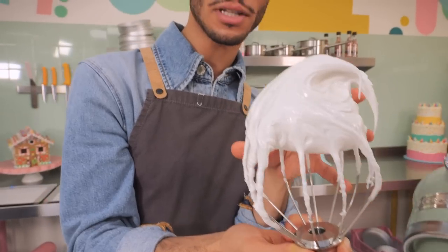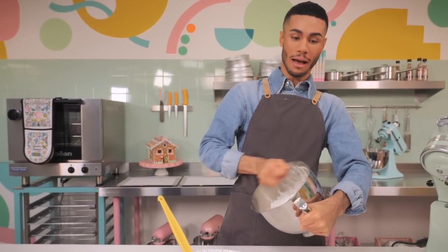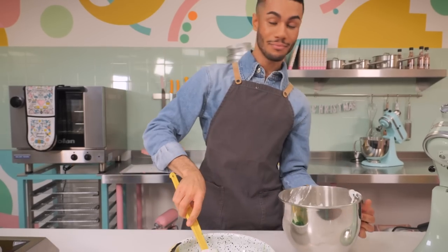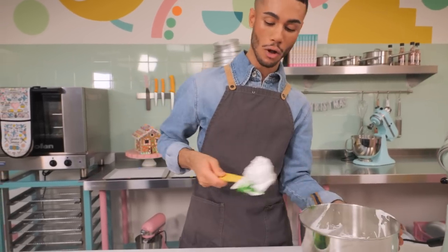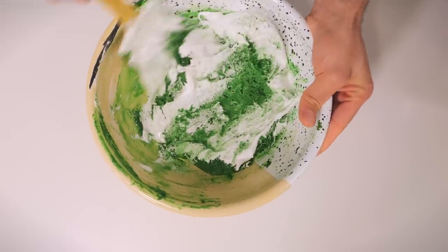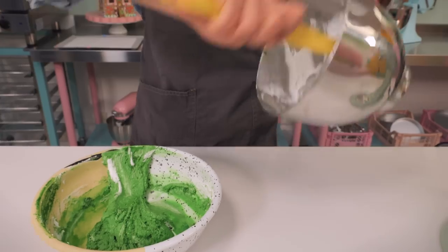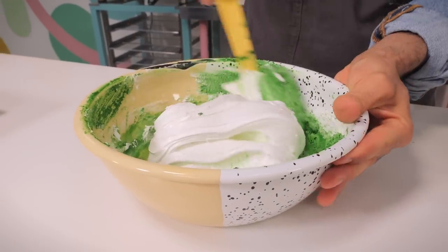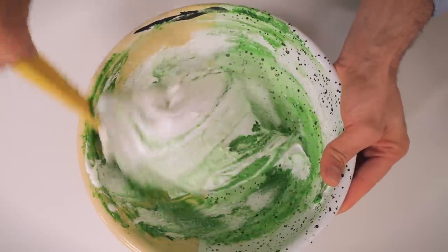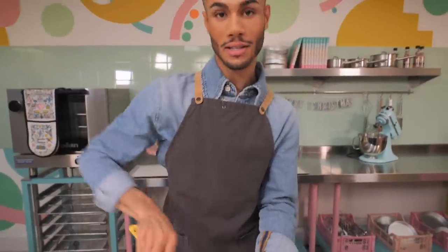The meringue is ready - it should be really nice, thick, and glossy with a little bit of flop to the peak, but that's perfect. All we need to do now is mix it with the almond mixture. Just get all of that meringue off the whisk - we don't want to waste any. We need to mix a little bit in first to slacken the mix, because it's quite a lot of paste and almond mixture. If you dump it all in at once it's going to be really hard and will knock out all the air we've created.